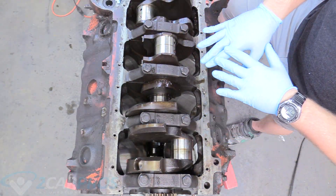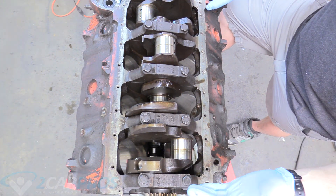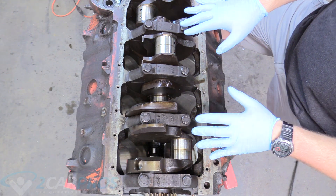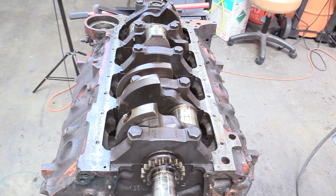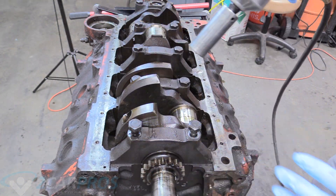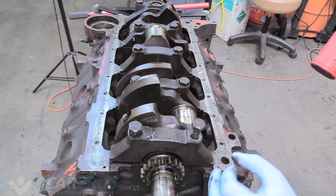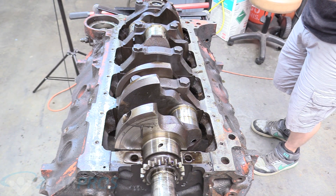Now we're going to remove the crankshaft, which involves removing these five main caps. They need to be numbered — on this big block they're already marked one through five. If yours isn't marked, grab a Sharpie or use a stamp and hammer. We're going to take a 13/16 impact socket with our half-inch impact gun. If you don't have an impact gun, a big breaker bar is your friend. Hold the bolt up, smack it to break the main cap loose, then remove the whole thing together — do that for all five caps.